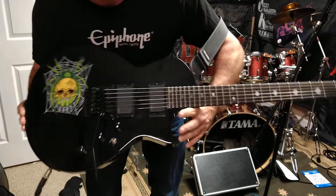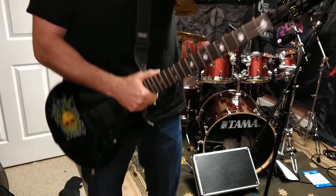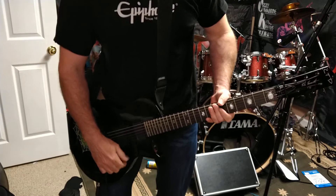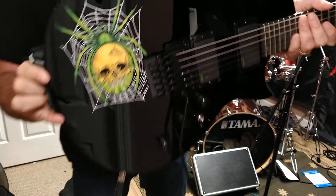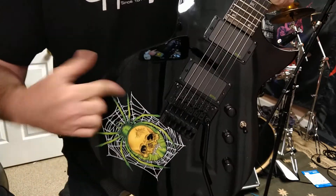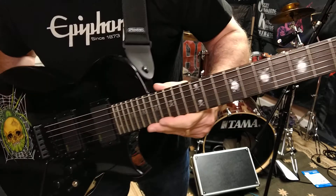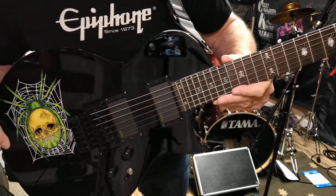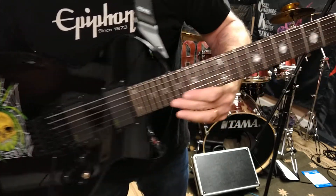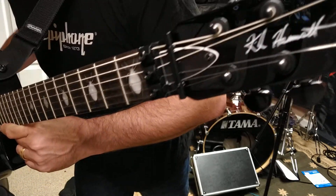This is the 30th anniversary release of it. Some pros about this guitar: obviously it looks really cool. The skull spider is actually in the finish, so it's not a sticker. You've got the spider inlays, and then at the 12th fret it turns into his typical skull and crossbones, which you don't really see unless you get the guitar up close.